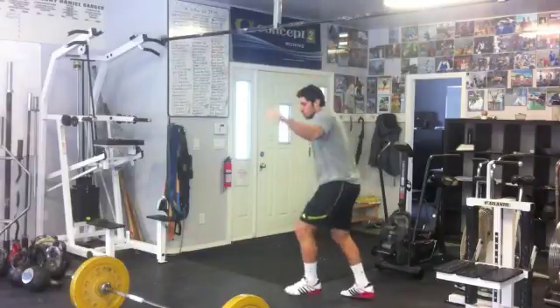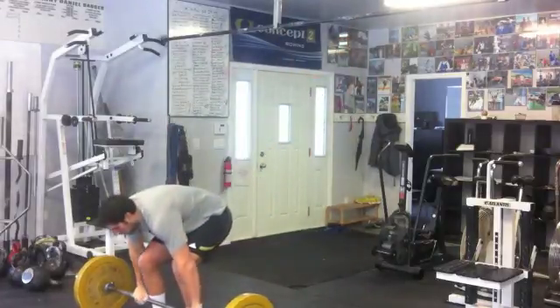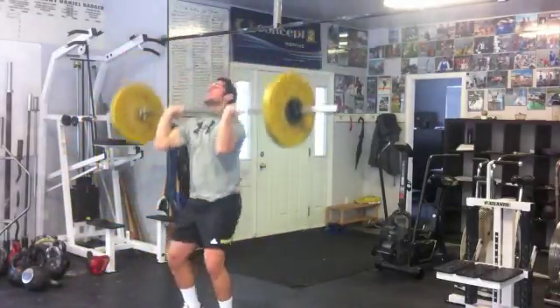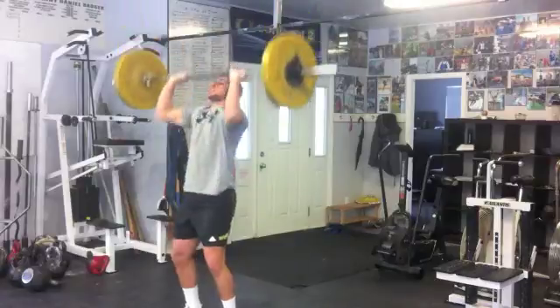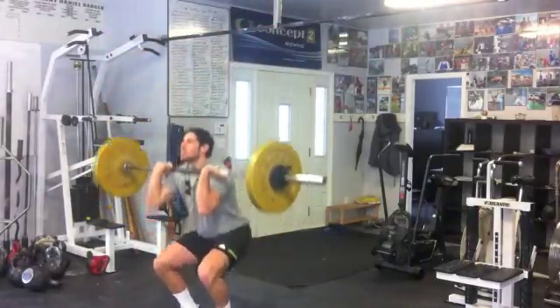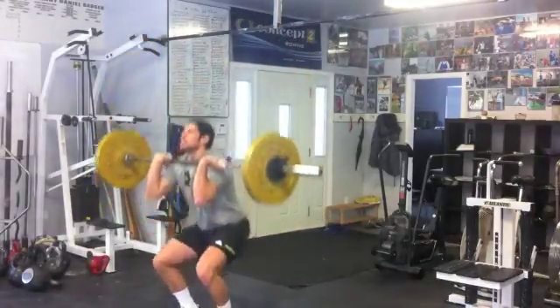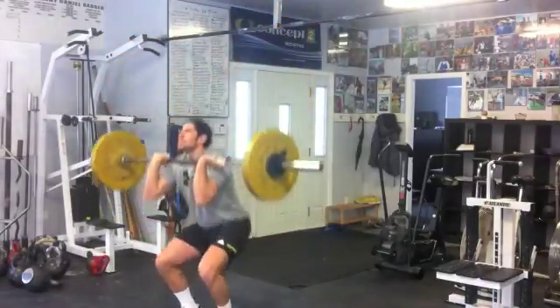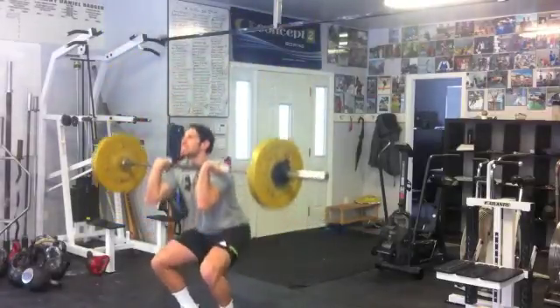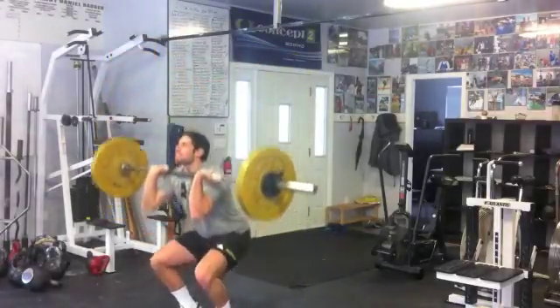Hurry up. 1, focus now. Get your balance. 2, heels down. Drop quick. 3, breathe, Jordan. 4, breathe. 5, keep it going. 6, 7, 8, 9, 10.